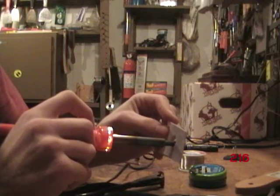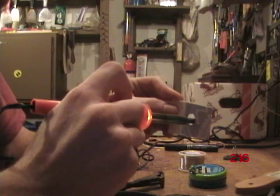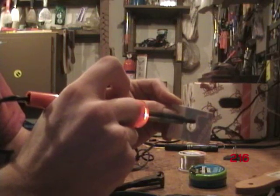Sometimes when the plastic dries, you'll have to take a razor blade and take off some of the plastic that has melted. And it should fit perfectly just like that.